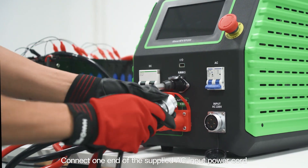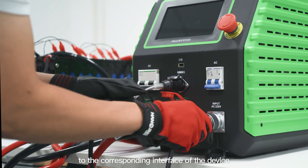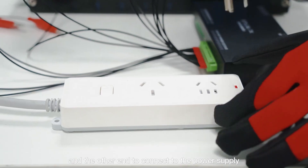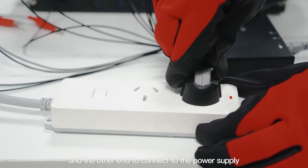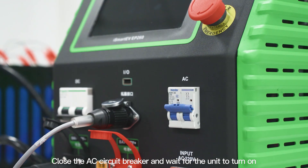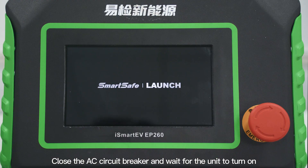Connect one end of the supplied AC input power cord to the corresponding interface of the device, and the other end to the power supply. Close the AC circuit breaker and wait for the unit to turn on.